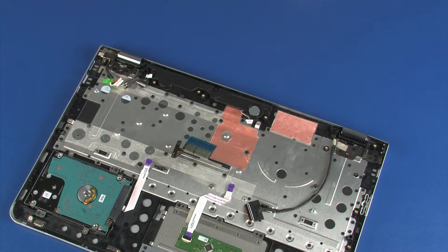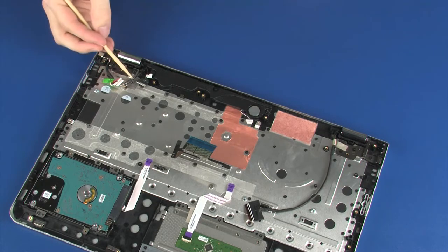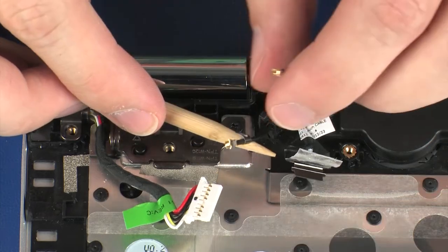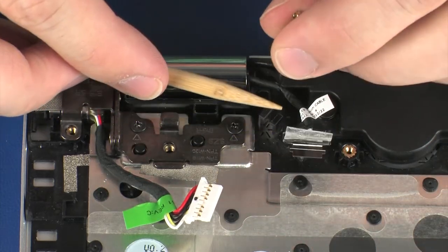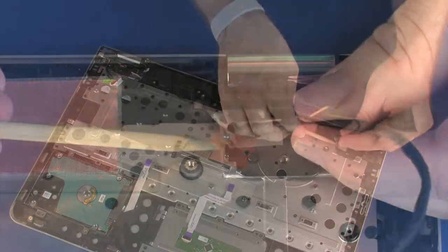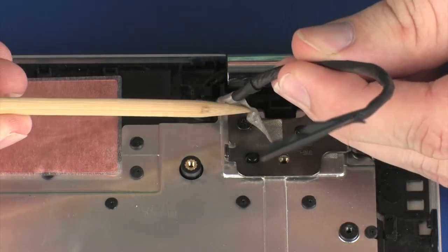Removal. Make careful note of the routing of all cables for later replacement. Remove the wireless antenna cables from the routing channel on the top cover. Remove the display panel cable from the routing channel and tape on the top cover.